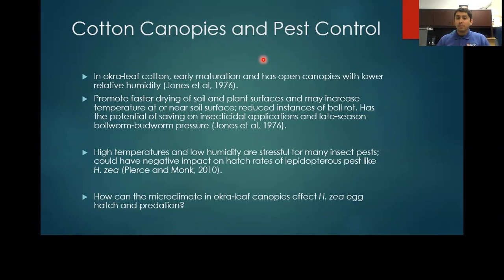Pearson-Munk found that high temperatures and low humidity are stressful for many insect pests, especially lepidopteran pests. This could have a negative impact on hatch rates for Helicoverpa zea. So we set out to find out how the microclimate in okra leaf canopies can affect Helicoverpa zea egg hatch, as well as predation.